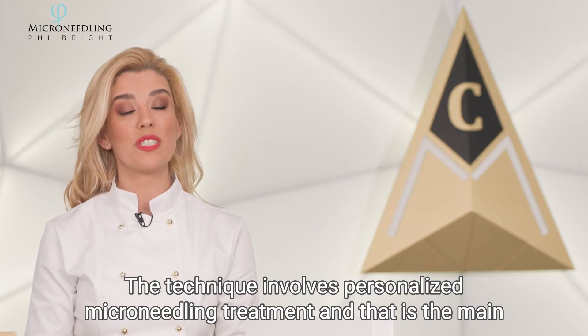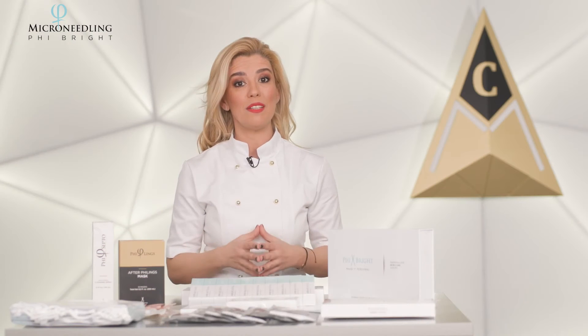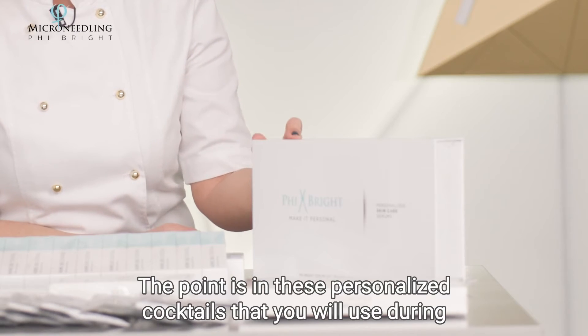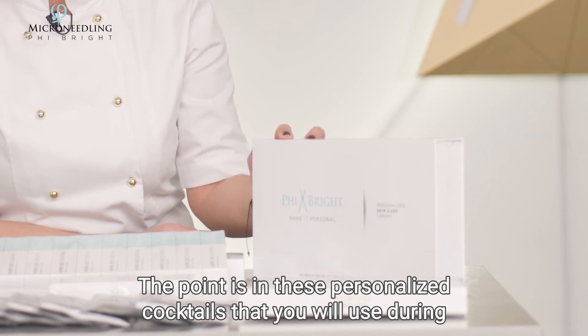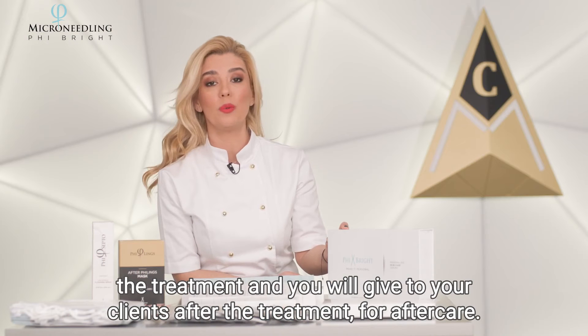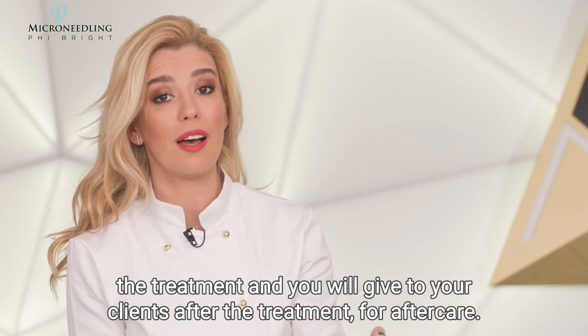The technique involves personalized microneedling treatment, and that is the main difference from other microneedling treatments. The key is in these personalized cocktails that you will use during the treatment and give to your clients after the treatment for aftercare.